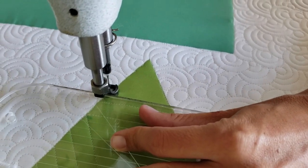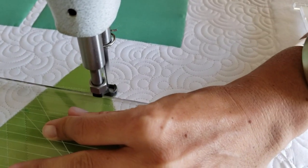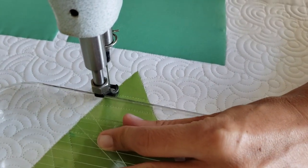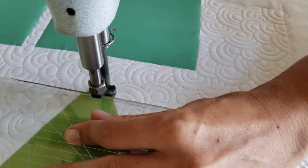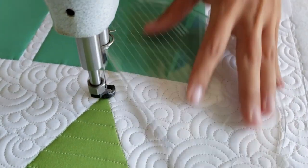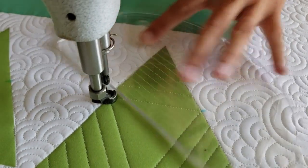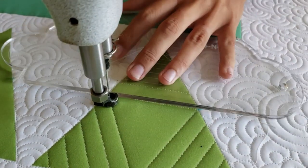Once I've moved all the way to the outside of the block, I'll move back to the center traveling along the ditch, and I'll stitch from that center point to the marked point on the other side of the triangle. From there I'll repeat the same process, stitching straight lines at every half an inch moving all the way to the outside of the triangle. I'll again repeat that process on the third side of the triangle.